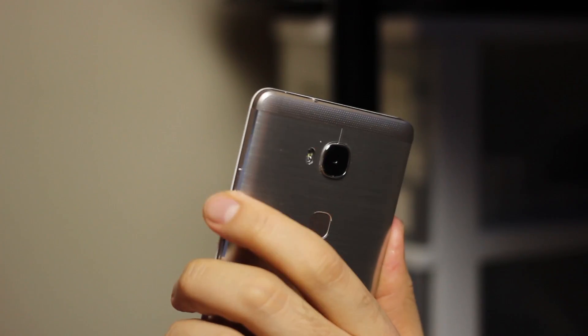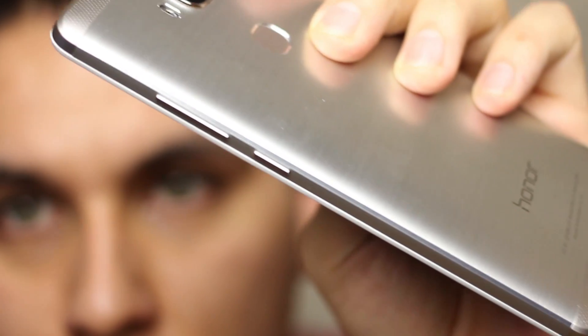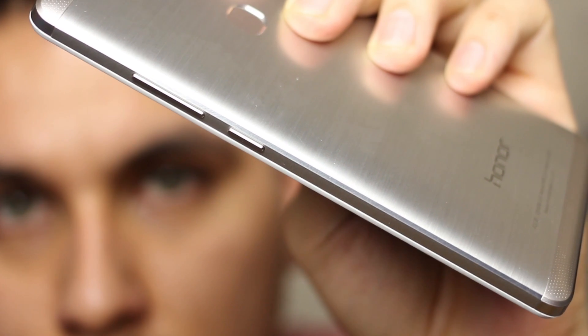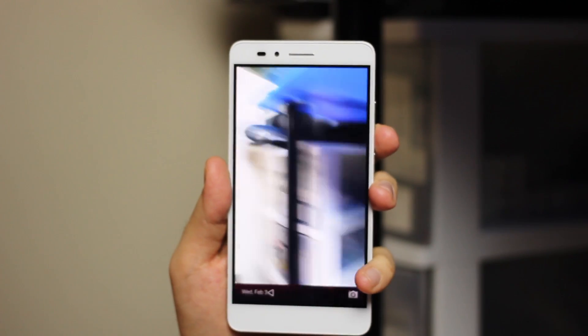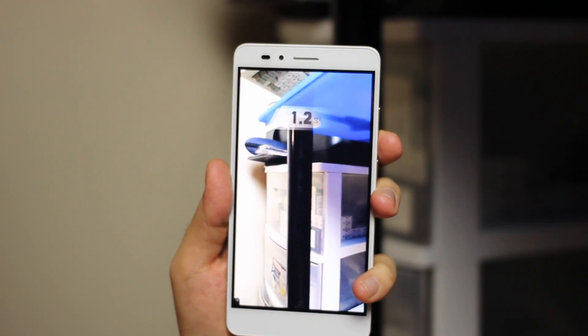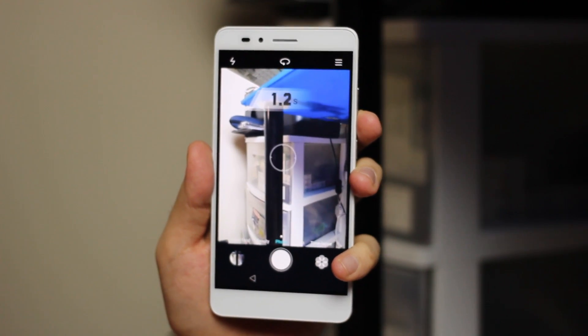All the physical buttons are on the right side of the device and take after Huawei's layout. It certainly takes some time to get used to the lower power button position. If you do press the volume down key twice, though, you can actually wake up the phone, start the camera, and snap a picture all in one go — that's another trademark Huawei feature.